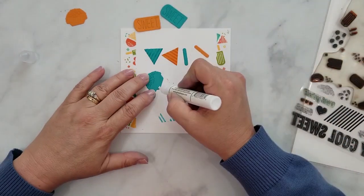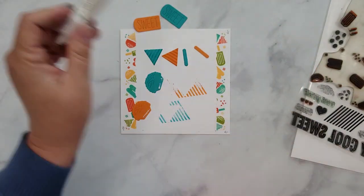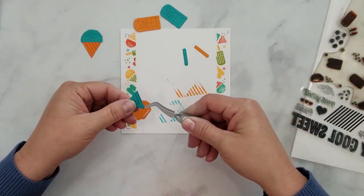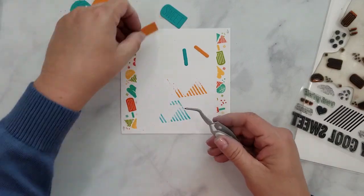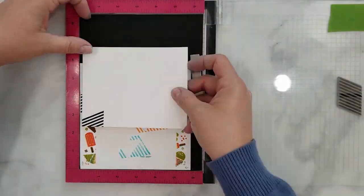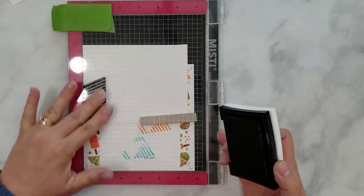Once I stamp the details I start to assemble the pieces using Gina K Connect Glue. I'm fairly new to this Gina K Connect Glue but I will say that I'm absolutely loving it and I see no reason that I would stop loving it. I'm going to use some VersaFine Onyx Black ink now to add some stripes to the bottom of our card bases.